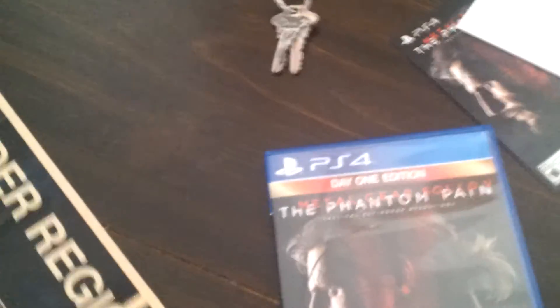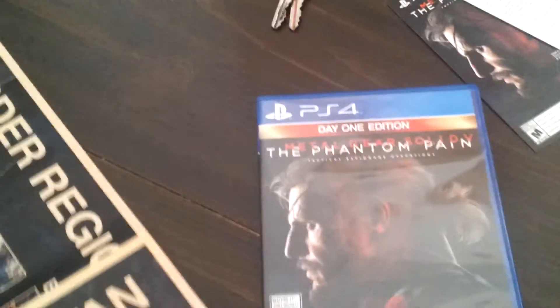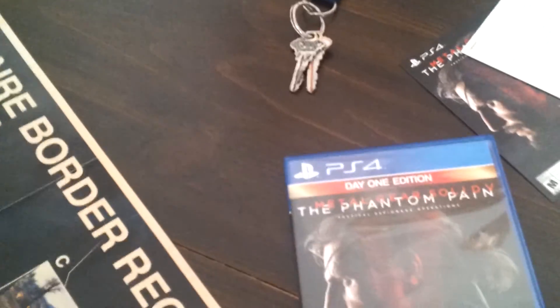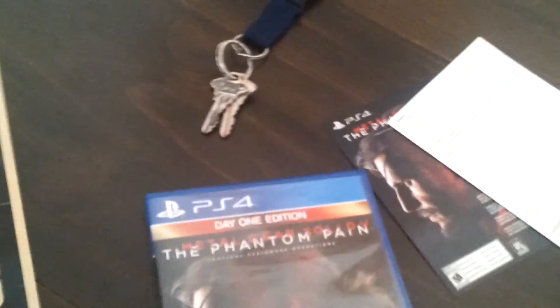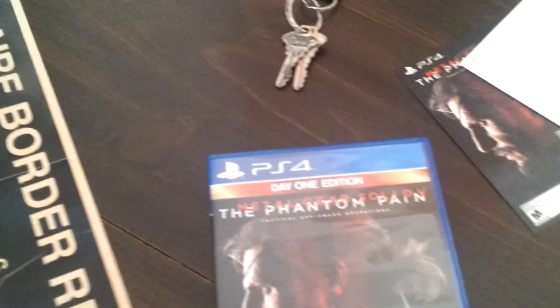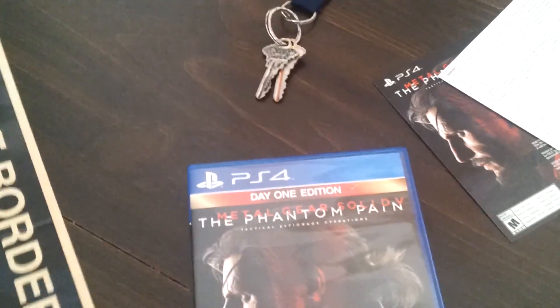Thanks guys for watching my — I guess I'm gonna call it — unwrapping video of Metal Gear Solid 5: Phantom Pain. Let me know if you guys are enjoying the game if you picked it up. I definitely can't wait to play the story. I may check out the multiplayer as well, but obviously most people got the game for the story mode. Just let me know how you guys enjoyed the game and give me some feedback. Thanks for watching and there'll be more future content coming up, probably some more Metal Gear Solid 5: Phantom Pain gameplay. Have a good day or good night wherever you guys are.